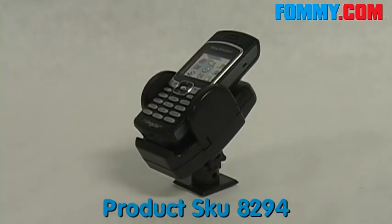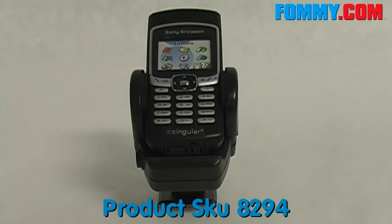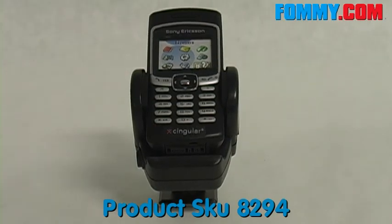The universal phone holder keeps your phone right where you want it, whether it be in your car or your home. Get your universal car holder today at PhoneMe.com.